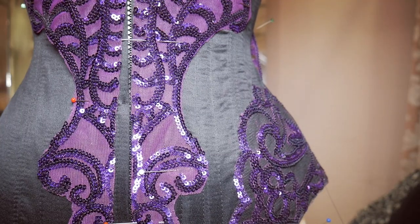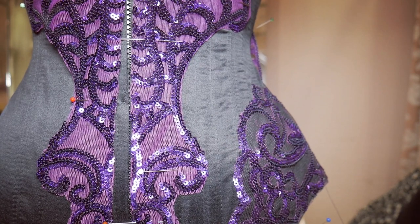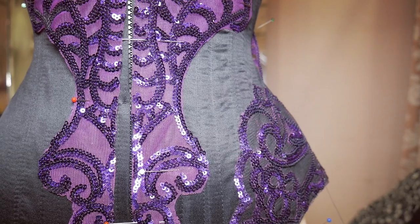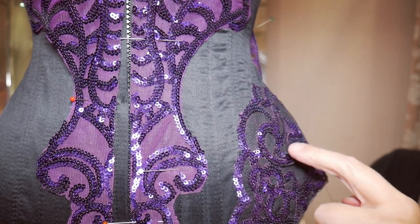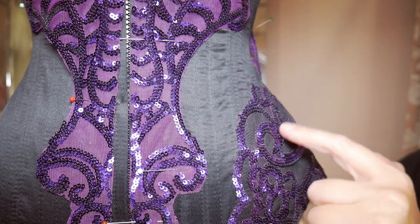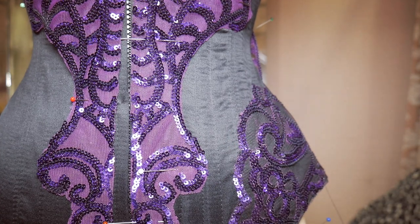Now I've got the first piece of painted lace sewn on, you can really see the difference the painting makes. You can really see the patterns in the purple now that the mesh is hidden. Some parts aren't completely even where I've painted them, but I'm going to have black crystals all over this and all the plain satin, so it's all actually going to blend together by the time I'm done.